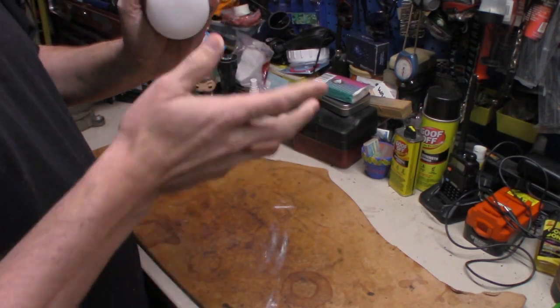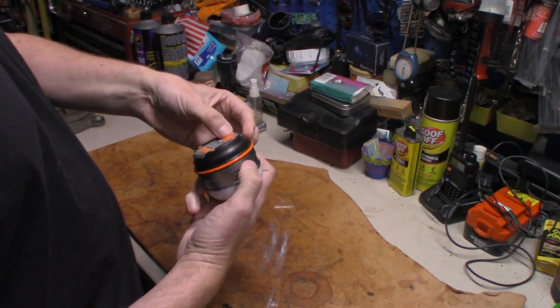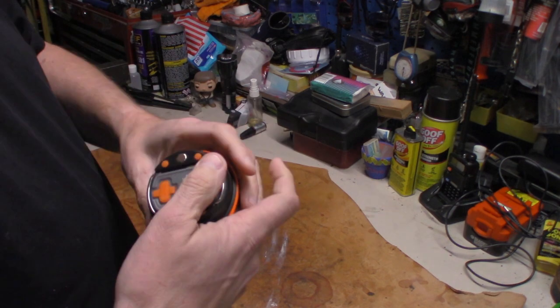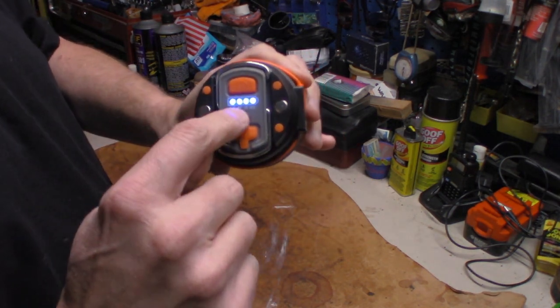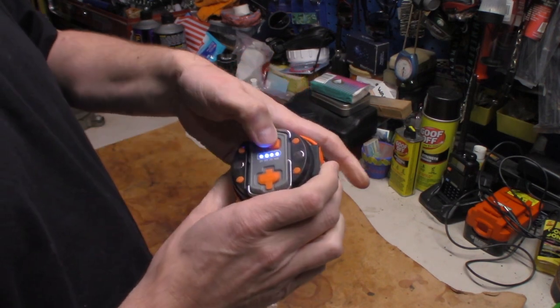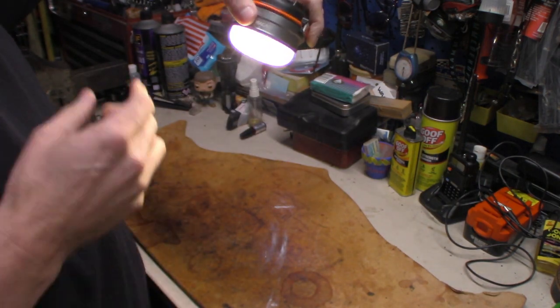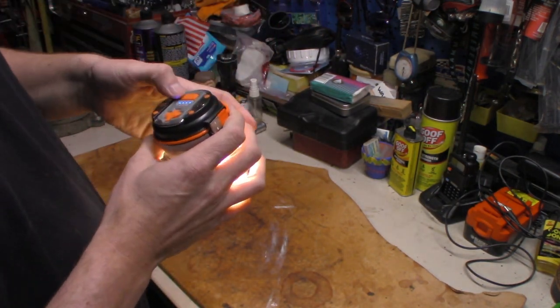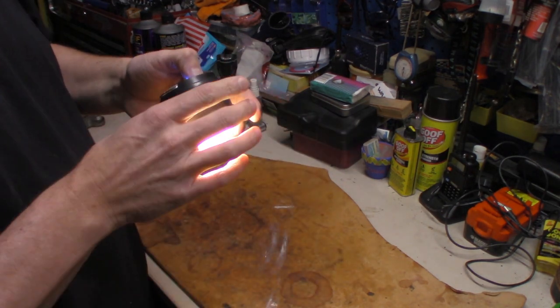It does have two strong magnets, and I know how strong because I stuck it on the side of the refrigerator and it sat right there and didn't move. The power button is on top. When you press it for the first time you see how much battery you have — right now it's at 100%. Click it again and you've got 220 lumens for six hours, so they say. We will test it down the road.